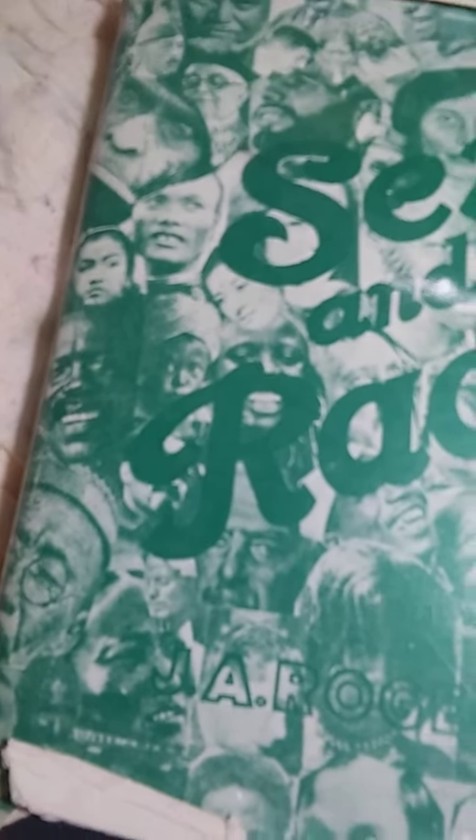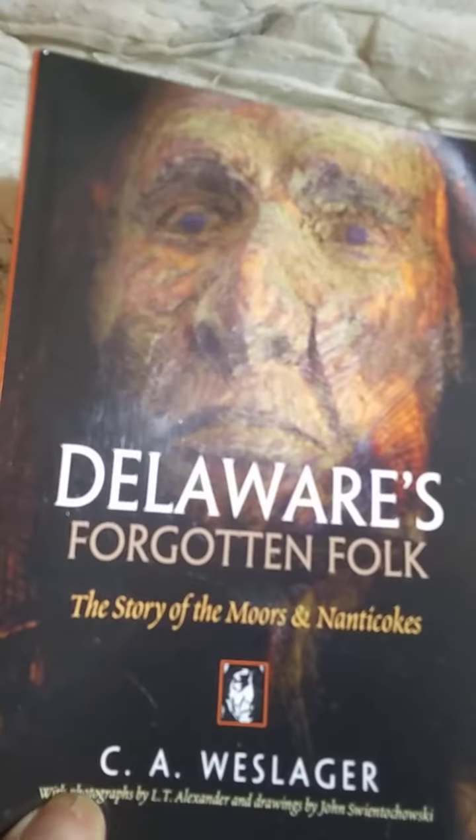We must continue to learn, to grow, and to learn our history. We've got to really, really do some study. And since I brought up Moors, I'm just going to show you something real quick. There's something about the Moors right here — a little bit about the Moors.